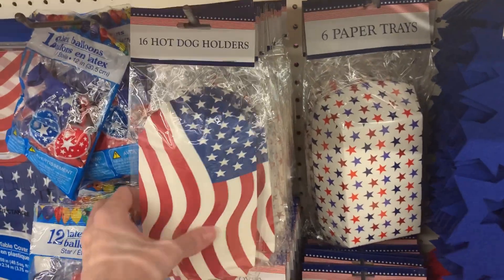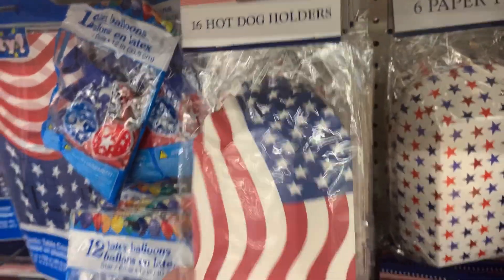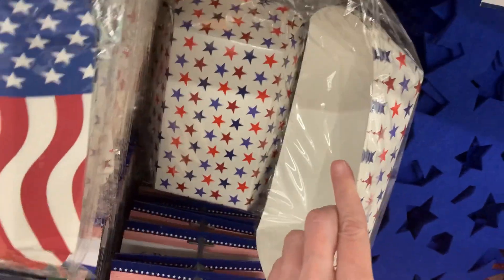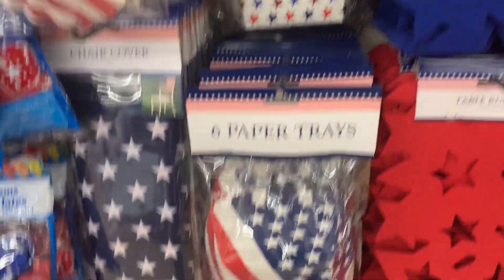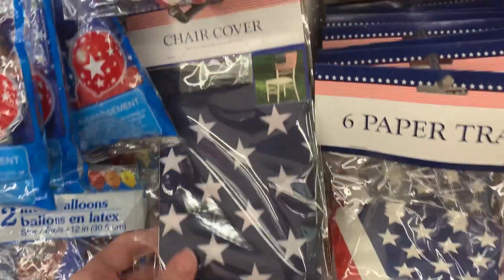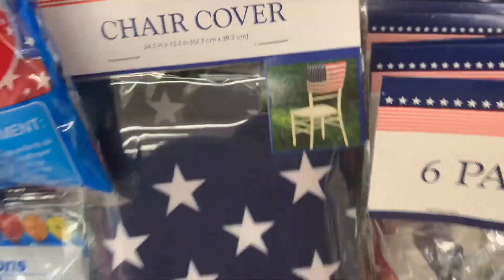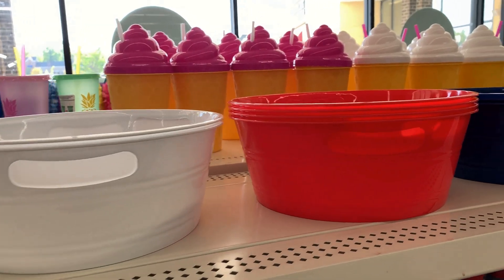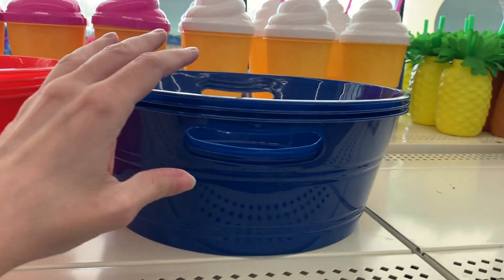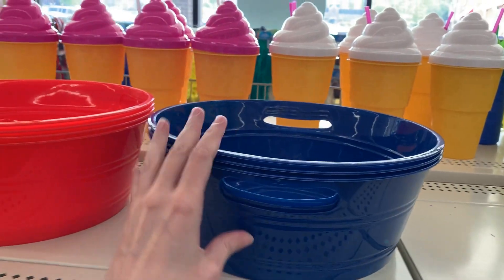Up here there are paper hot dog holders in 16-piece packages, and paper trays with various patriotic designs in six-piece sets. There's also a fabric chair cover with a flag design measuring 24 and a half by 15 and a half inches. There are plastic buckets meant to be ice buckets to chill drinks at your picnic or barbecue, but you could use them in a lot of other ways as well.